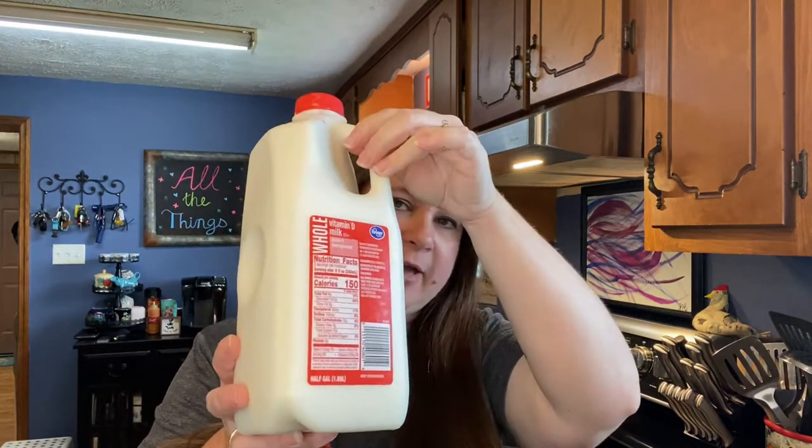Hi, welcome back to All The Things. I'm Natalie. The other day I had a comment on a video that asked if I would do a freeze dryer video on how we do our milk. Milk was on sale this week at Kroger — their half gallons were on sale for $1.29 a half gallon with a limit of five. I picked those up to put in the freeze dryer, so I'm going to go ahead and show you that process today.